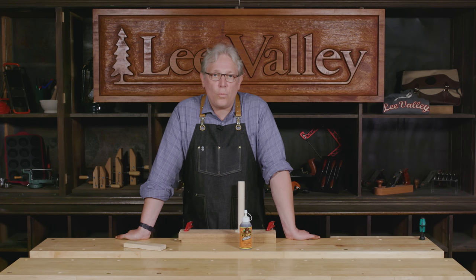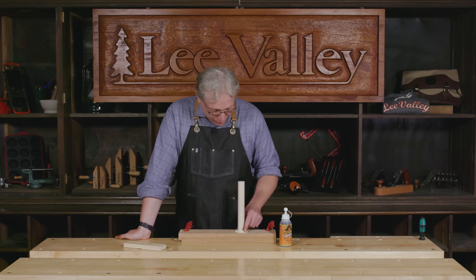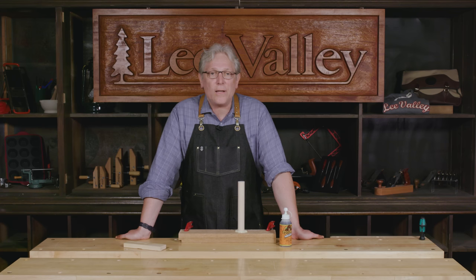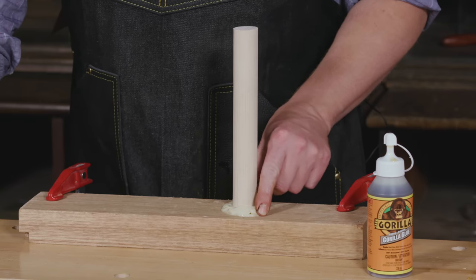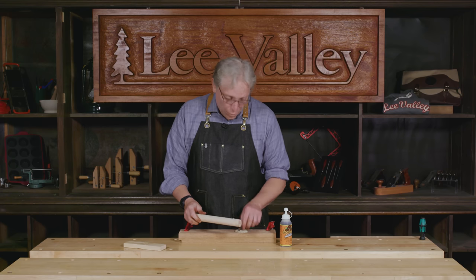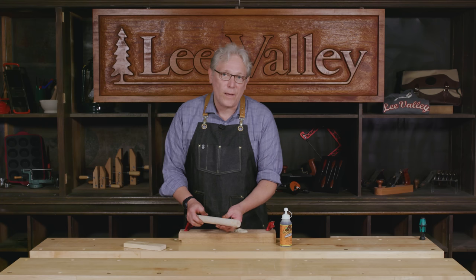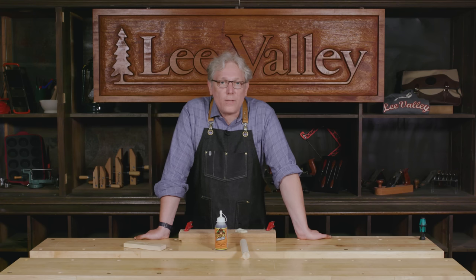I've got a piece that I've glued up — a dowel inserted into a very slightly oversized hole, less than a sixteenth of an inch or so — with an excessive amount of glue applied. If I give this a wiggle, you can see just how easily it comes out because the foam has no strength. Were this a properly cured glue line, I would not have been able to disassemble those two parts.